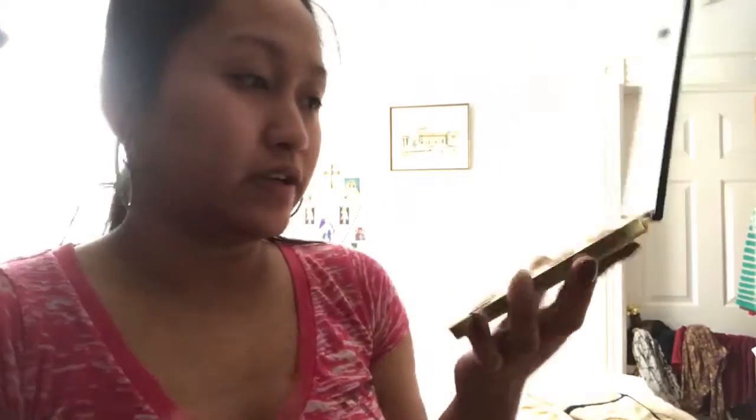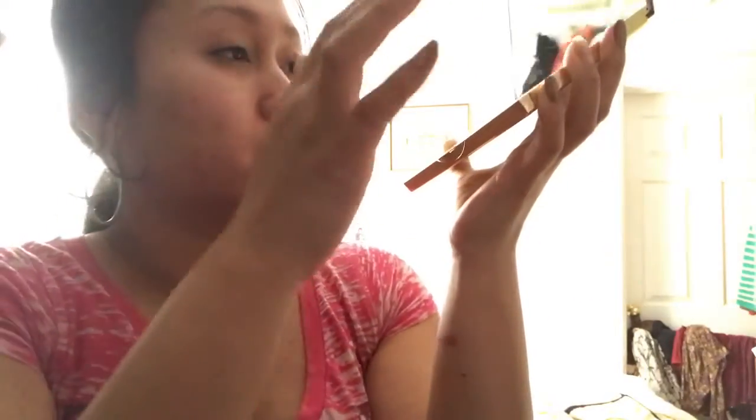They're all really pigmented — I really like them. It looks like that, and you can just swatch it right here. It's really good, and I'm gonna do some swatches — I'm really gonna do all of them.